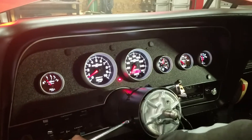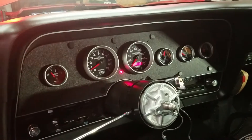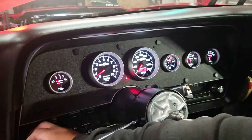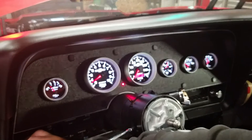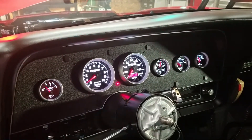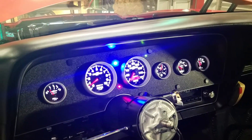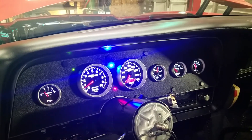We can do the headlights, we can do that. There's the headlights, dash lights, high beam, directional, left.